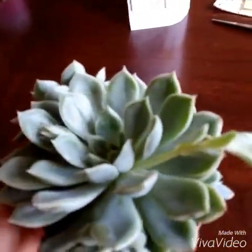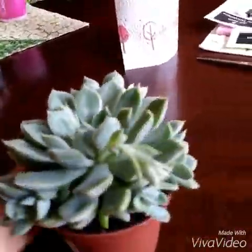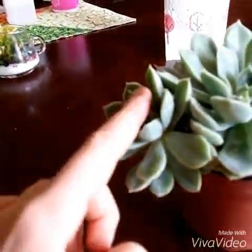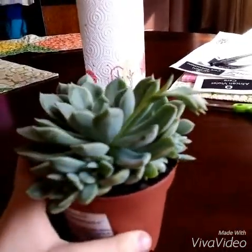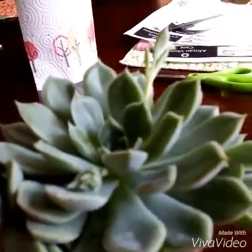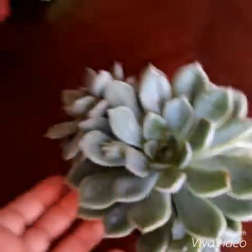Last but not least, I have this beautiful Echeveria succulent. These kind of have a rose flower shape and this one's very healthy — it's got lots of baby growths that I can propagate. I'll probably be cutting these off and starting some new Echeveria plants. This was $7.99, but that's a good price for a succulent this huge. Usually succulents this huge at other stores go for around $12.99, so this was a deal and I really like it.